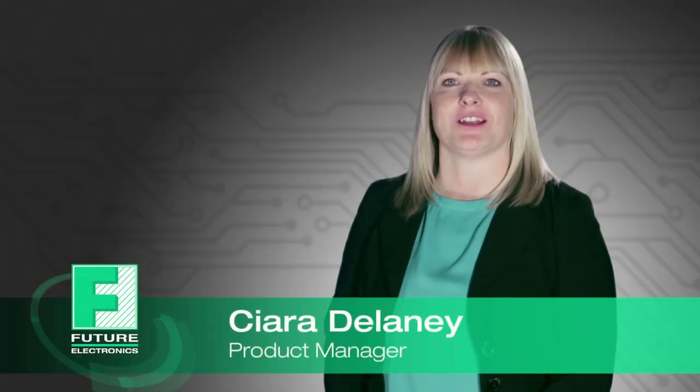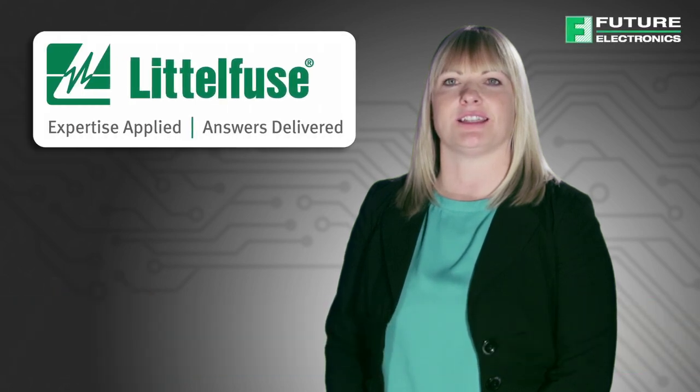Hello, I'm Ciara Delaney, Product Manager at Future Electronics. Today I'll be discussing the features and benefits of Littlefuse's TVS diodes and TVS diode arrays.